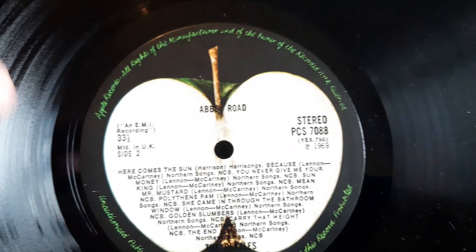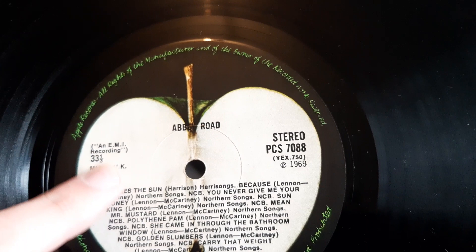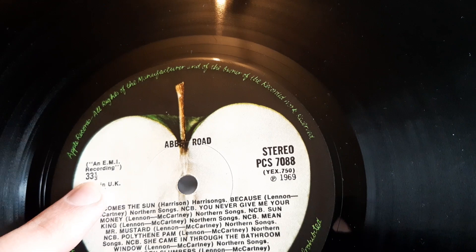Again, to note on this side as well: the '33⅓' position — on later presses it will move closer to the 'UK' text. The second presses also have it nearby, so if you see it over there, it can be no later than a second press. First and second presses will have it underneath, and from the third press onwards it begins to move over.